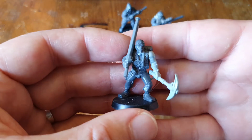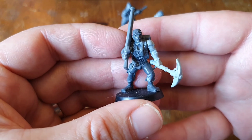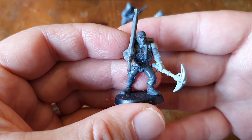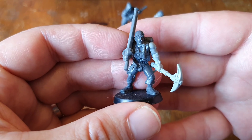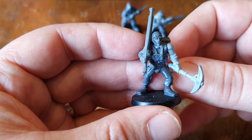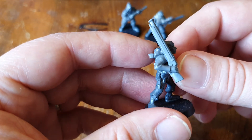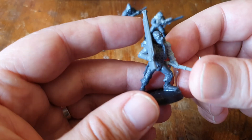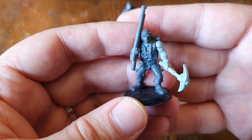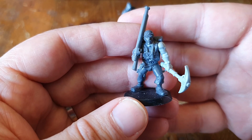Finally, this model I conceived of as a prospector. So we have a Broken Infantry torso, legs from Empire Militia, head also from Empire Militia. We've got a pickaxe taken from the Genestealer Cults kits, and the antique rifle there is from Empire Handgunners. I think this is my favourite in terms of the character and the life that's in this guy.